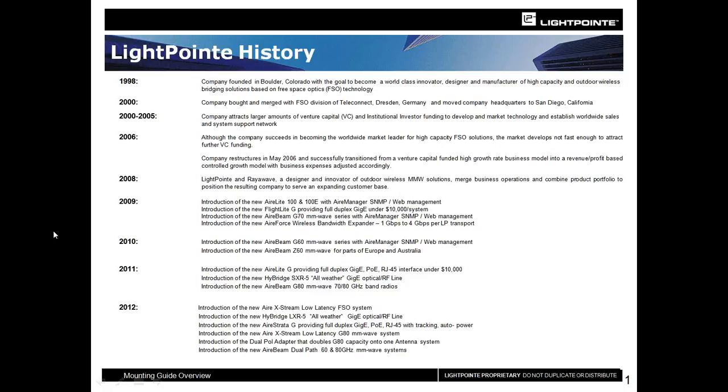To give you a brief overview of Lightpoint's history, we were founded back in 1998. So we have an extensive amount of experience and knowledge when it comes to FSO deployments, installations, and troubleshooting. We hope that as we go through this guide, we can give you some of our expertise and knowledge to help make it easier for your FSO installation.